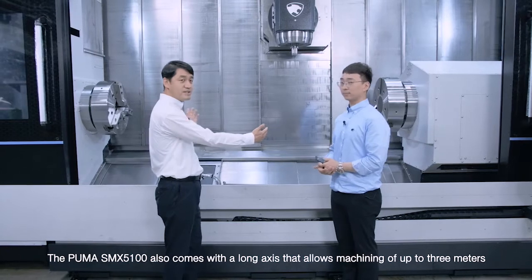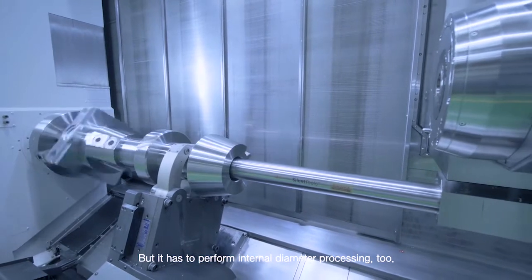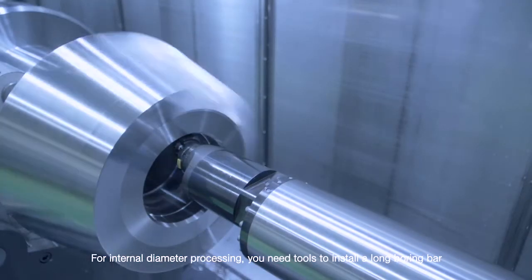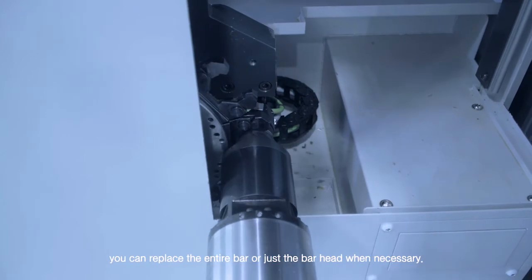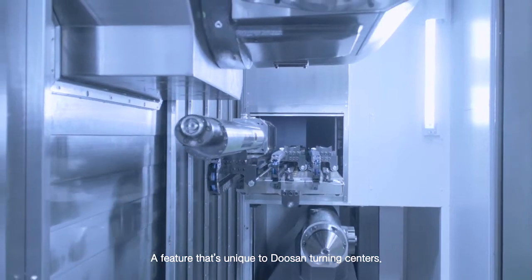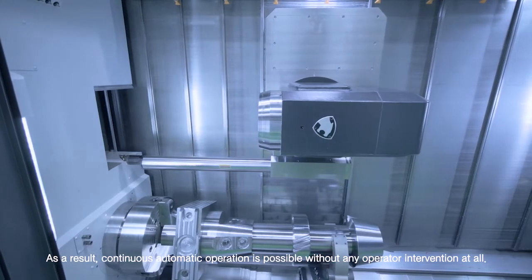The Puma SMX 5100 also comes with a long axis that allows machining of up to 3 meters, and it can also perform internal diameter processing. For internal diameter processing, you need tools to install a long boring bar. While using the long boring bar, you can replace the entire bar or just the bar head when necessary. Insert wear occurs frequently, but the replacement takes place automatically — a feature unique to Doosan Turning Centers. As a result, continuous automatic operation is possible without any operator intervention.